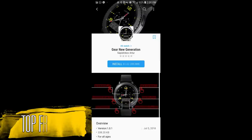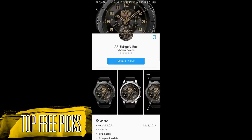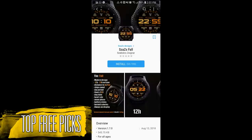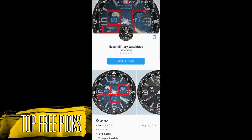Hey guys, welcome back to Jibber Jab Reviews and my top free watch faces of the week. If you aren't familiar with this segment, it's where I search for the best free analog, digital and hybrid watch faces available in the Galaxy App Store. I try to find a good mix of different designs and styles, and while all these faces are currently free, the developers could switch them back to paid versions at any time, so if you like any of them, I recommend you go download them as soon as possible.